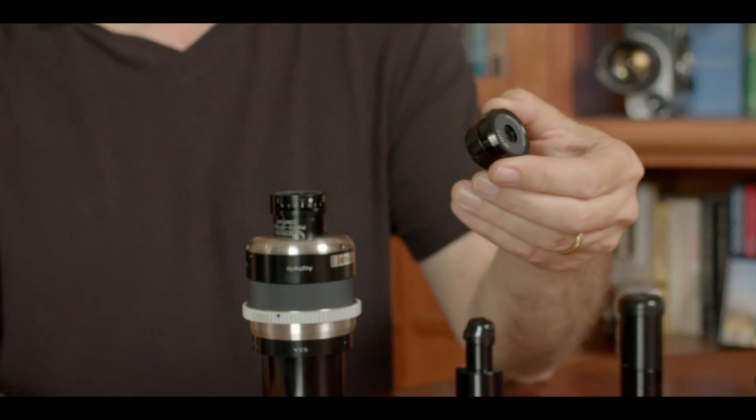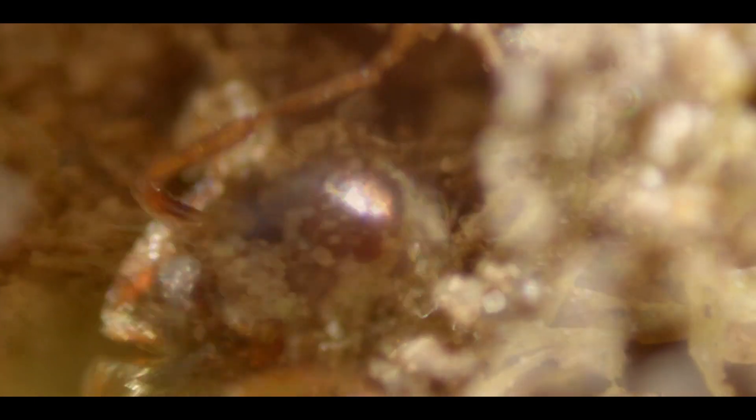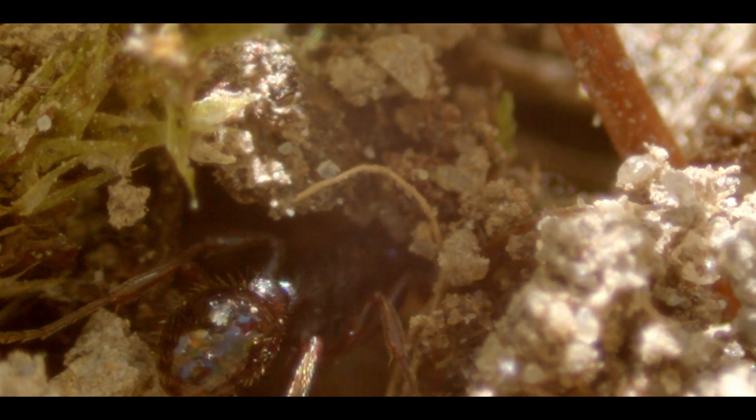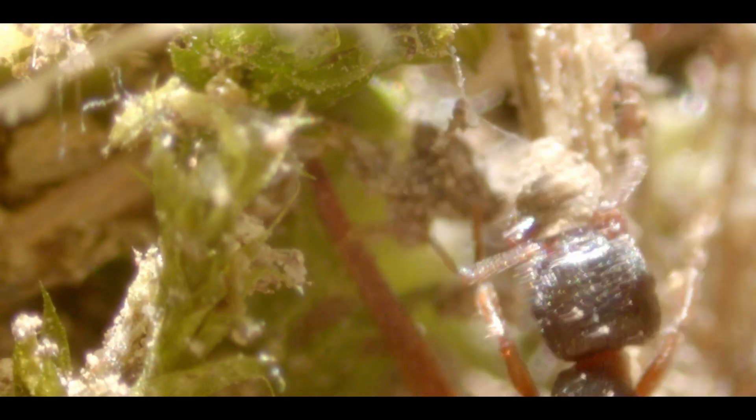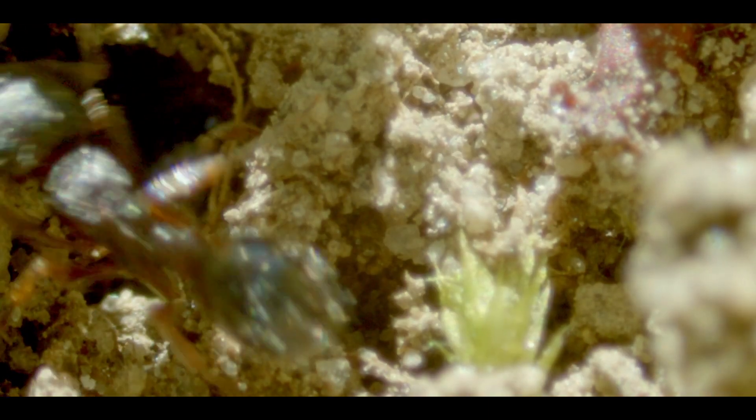Next we're going to take a look at the macro objective. This has a field of view of about 135 millimeters. The image is recorded right side up and it has a 4x magnification, so this adapter is able to give really impressive extreme close-up shots. Just fractions of an inch make the difference between tack sharp and completely out of focus — the closer you get to an object, the more shallow your depth of field becomes. Even with the camera locked down, attempting to adjust focus while filming can cause considerable shake and potentially ruin your shot. So find your shot and don't touch the camera while filming if you can help it.